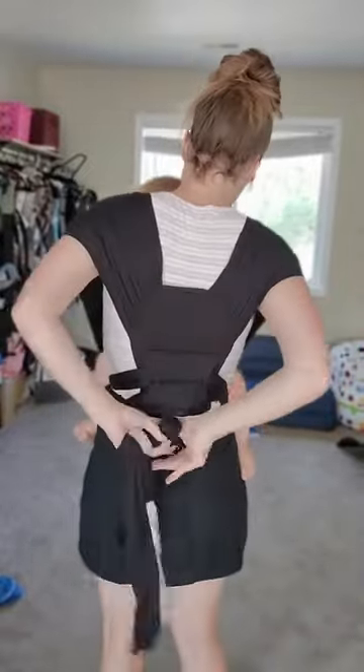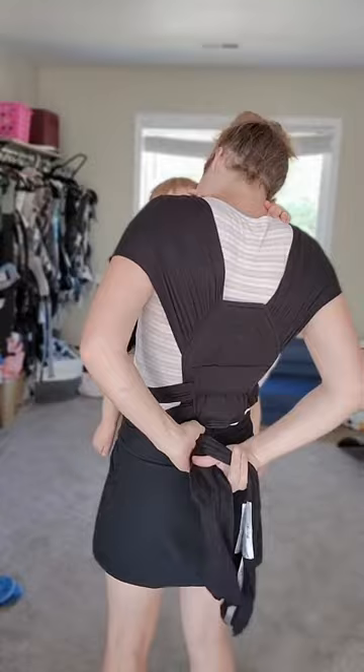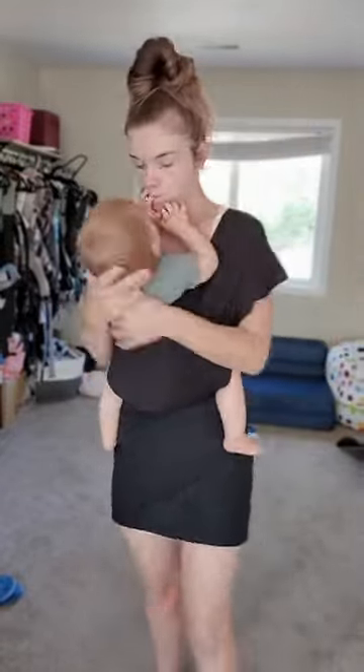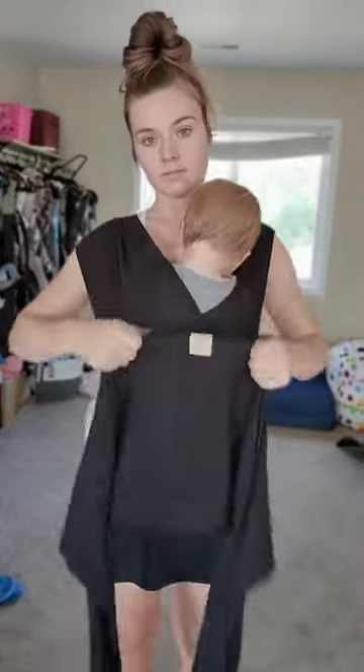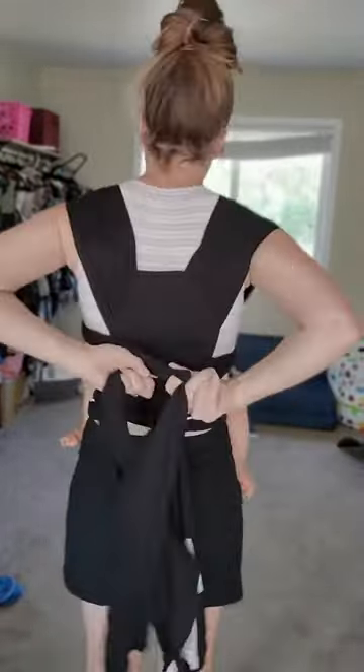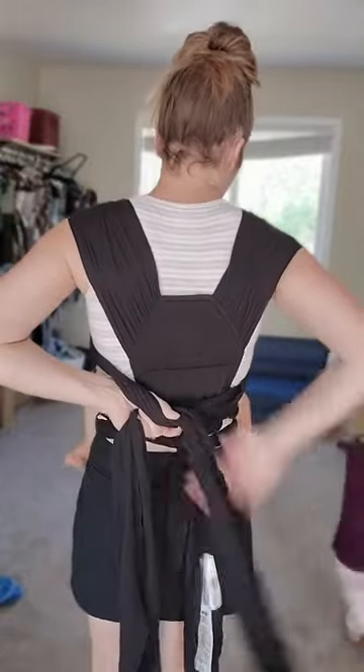Because this is a stretchy wrap material and not as supportive as something like a woven, you do want to make sure that you always have those three passes. This does only stretch in one direction, so it is going to feel a little bit more supportive and it is fairly lightweight. The warmest part of this is going to be that panel in the back, which allows for that adjustability.